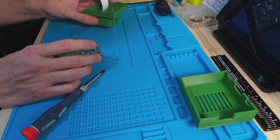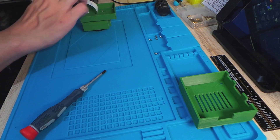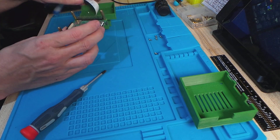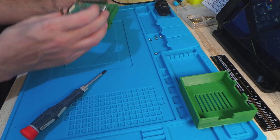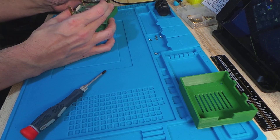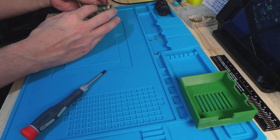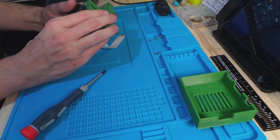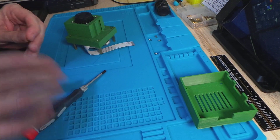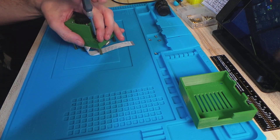Now we can fit the Pi in — the SD card slot, where I've already got the SD card, goes by this slot here. It ends up going that way around and the USB slot goes to the top of the camera. This ribbon cable needs to come around so it goes over the GPIO, over to the back here. Then we gently add these screws in for now.